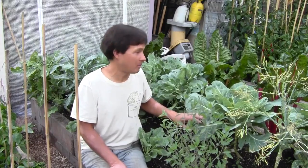Alright, this is John Kohler with growingyourgreens.com. Today we have another exciting episode for you. It's now summer and it's time to really get my butt moving in the garden. Today's project is to start harvesting some of my beautiful collard leaves and other brassica family plants.